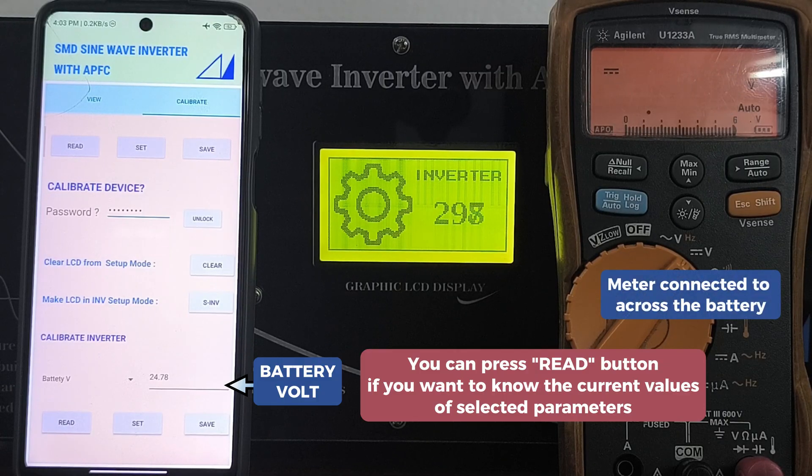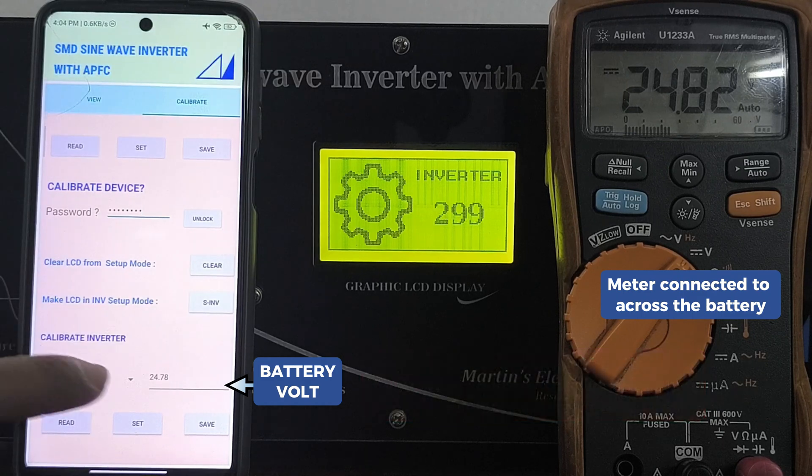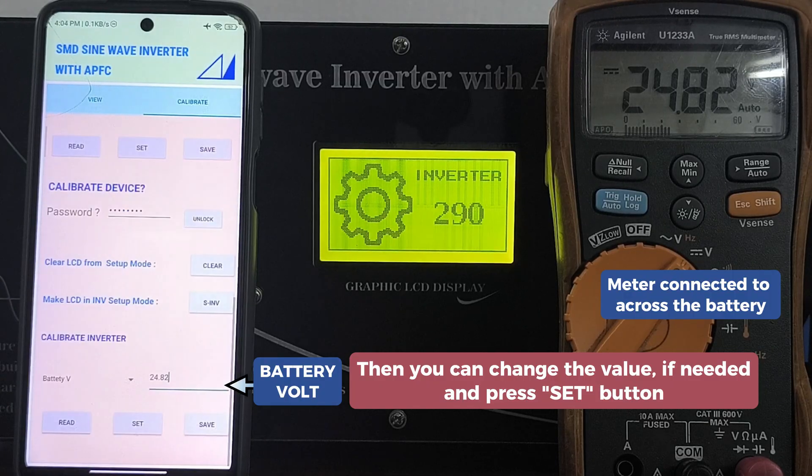Now you can calibrate the battery voltage using the mobile app. If you wish to know the current values for the selected parameters, press read. You can see the battery voltage in the mobile app. A multimeter is connected across the battery — you can change the values if needed.